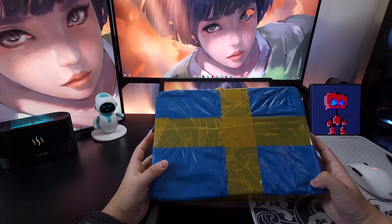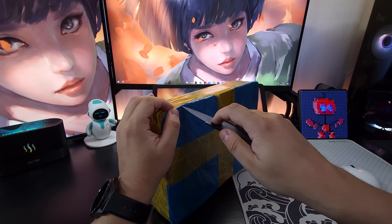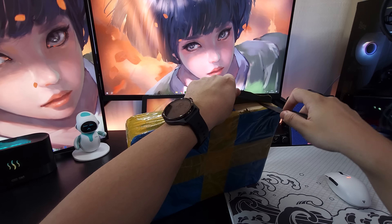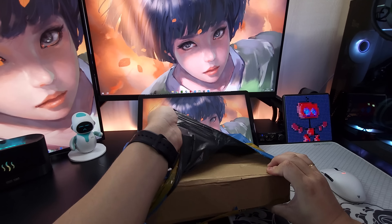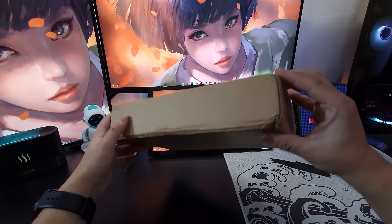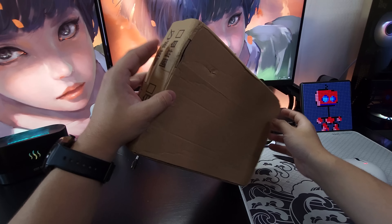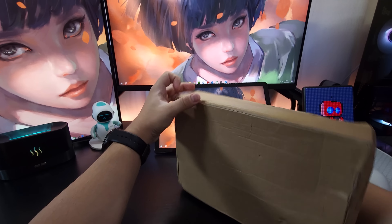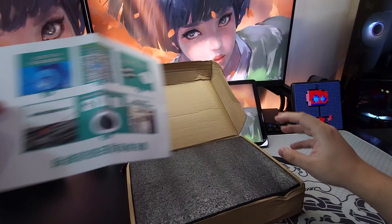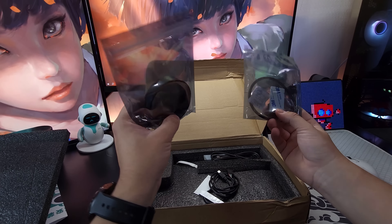Esse próximo, uau — ele também é como se fosse uma melhoria para o meu PC, de certa forma. Por mais que pareça grande, ele é bem leve. Até não entendi por que enviaram numa caixa grande dessa maneira. Vamos abrir aqui para entender junto. Mais uma caixa que está bem tristinha, não foi bem cuidada. Temos aqui um manualzinho bem comum, mais uma proteção — bastante espuma aqui — e finalmente o produto.